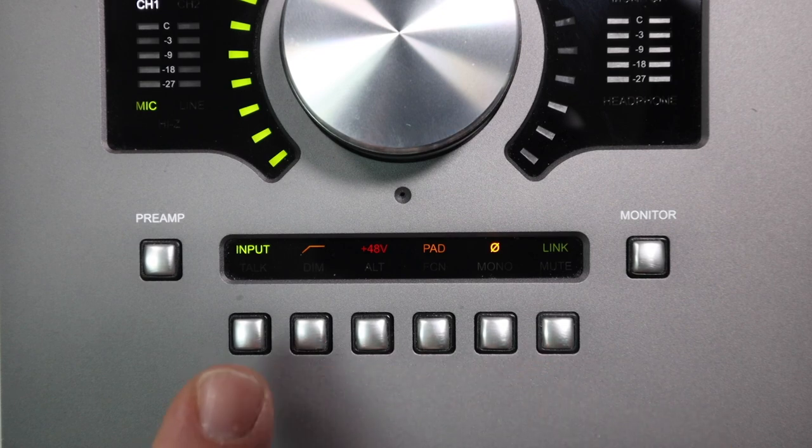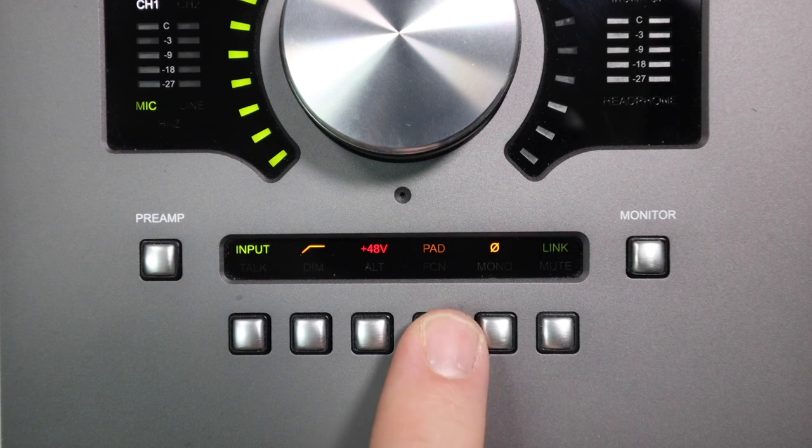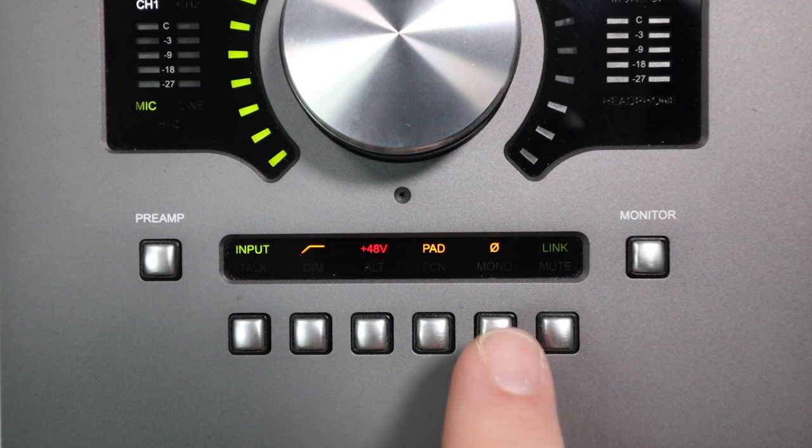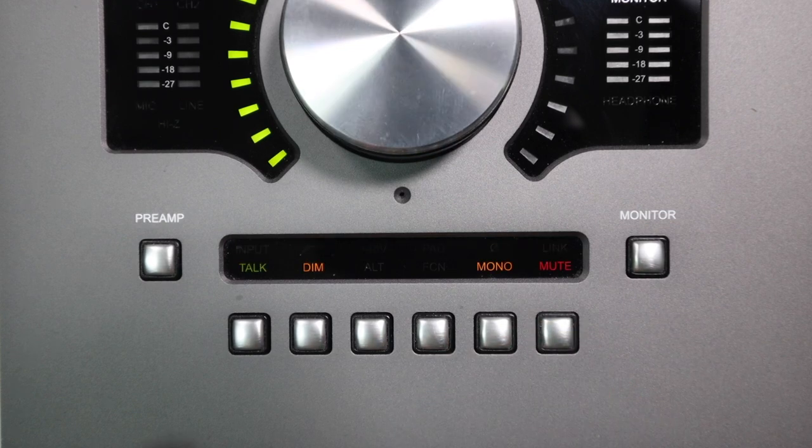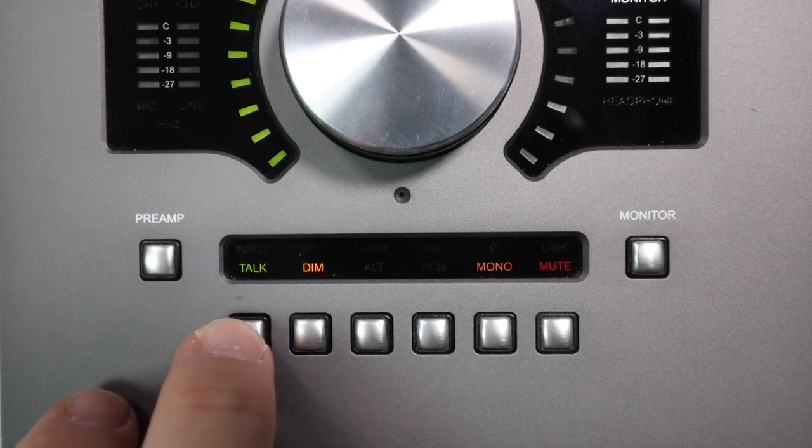In between the preamp button and the monitor button there are a series of lights and buttons. When adjusting the input: the first button changes input level from mic to line (Hi-Z auto-switches); the second engages a high-pass filter; the third engages 48V phantom power; the fourth engages a -20 dB pad; the fifth inverts the phase; and the last button links the two channels together for a single stereo source to prevent level mismatch.